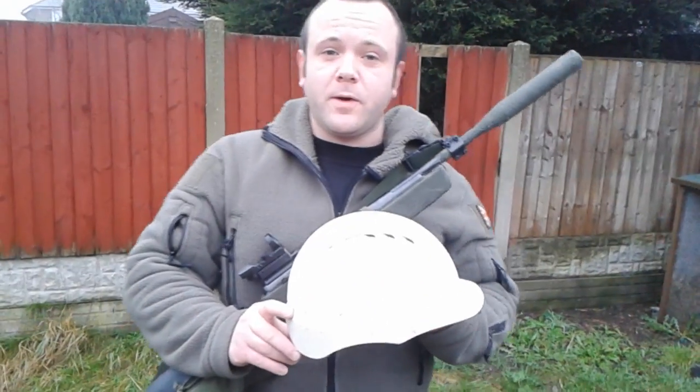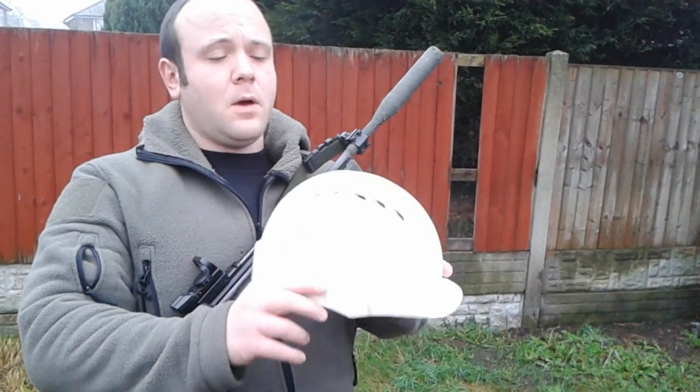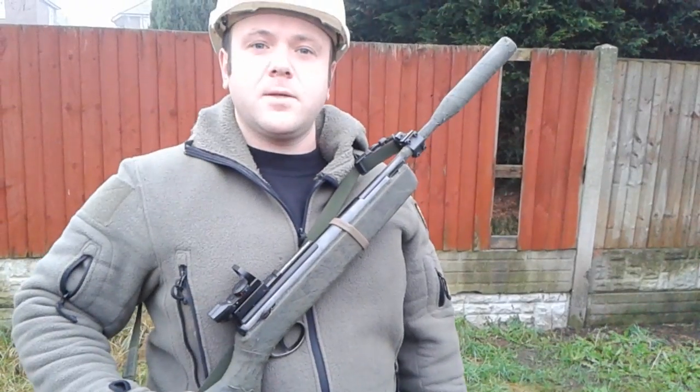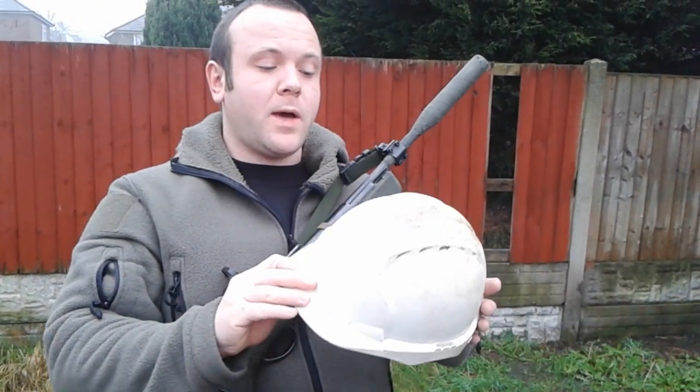Hi YouTube, Tumblr 1984 here. Today I'm going to carry out some tests on a hardhat I've seen on many construction sites. Today I want to find out whether or not it will stop common UK weapons.